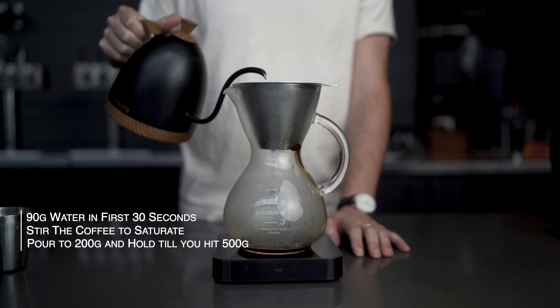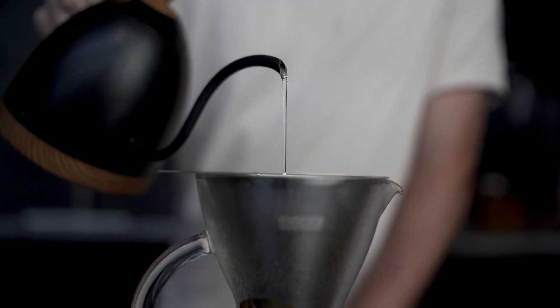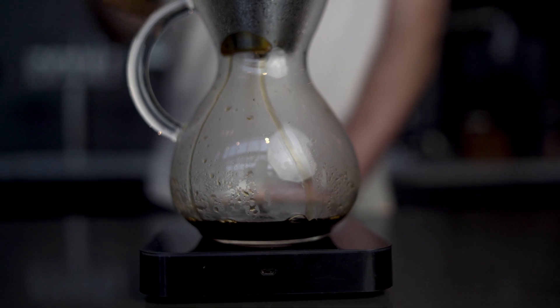From there we're going to bring our water level up to about 200 grams and we're going to hold it with a nice steady stream until we hit 500, right around four minutes, and then it'll drain between 4 and 4:30.